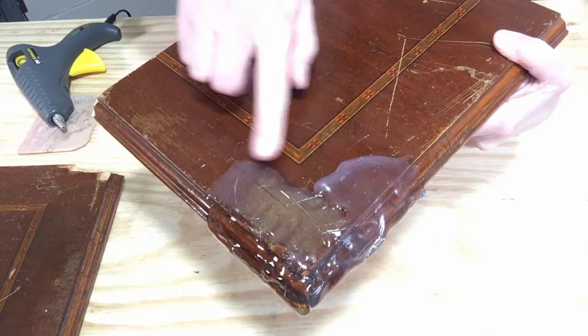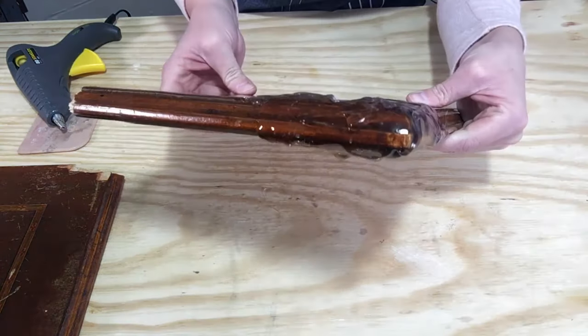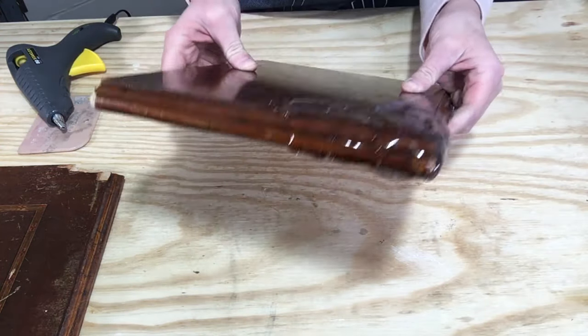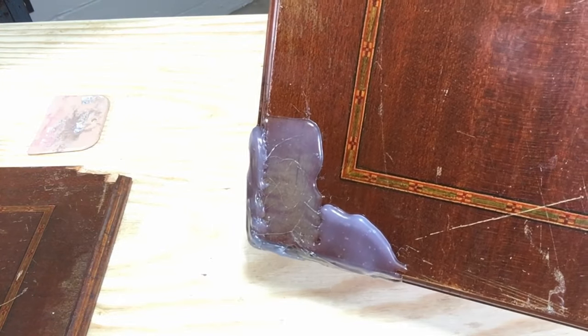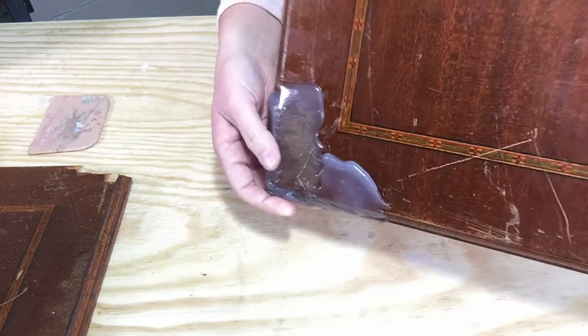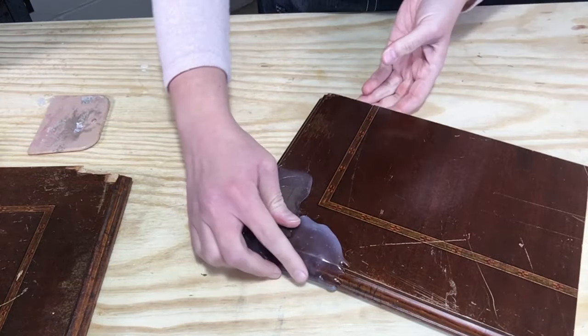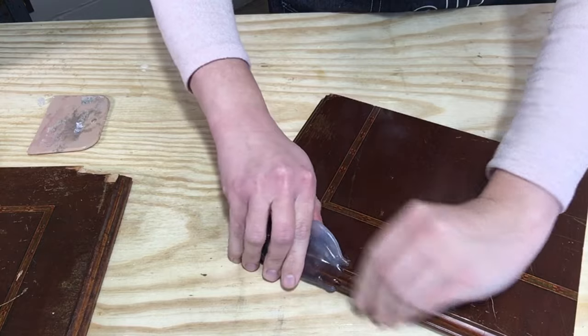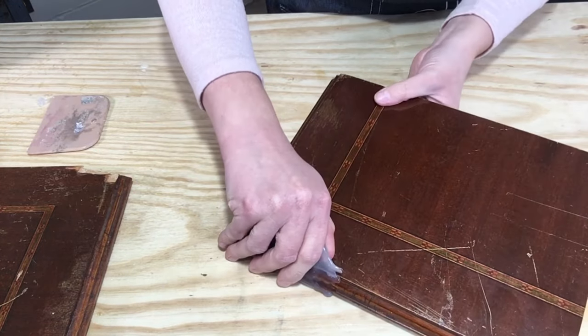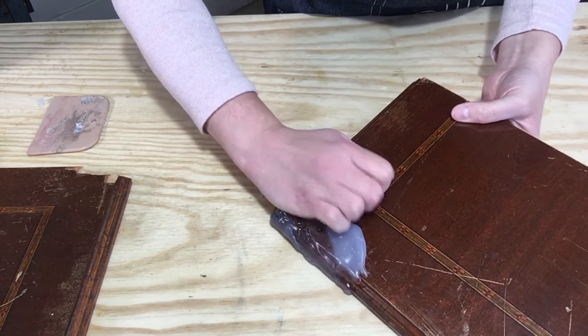You can see the top is already starting to dry, so now we just need to let it all dry. You can see it's dry now — it's not as clear as it was before. I'm going to take it off now. You want to be very careful with it and pull it up a little bit at a time.